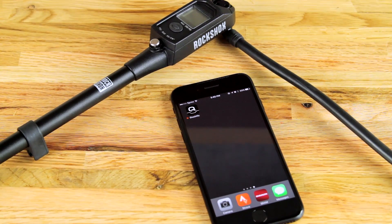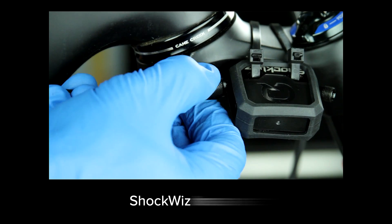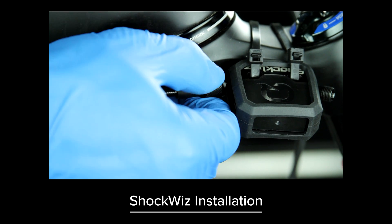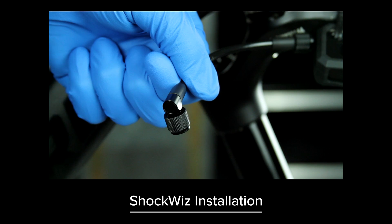Welcome to the calibration and app setup video for the Quark ShockWiz. For this process, you will need a smartphone with the ShockWiz app and a shock pump. For video instructions on how to properly install ShockWiz to your fork or shock, click this link. Go to shockwiz.com for more information.